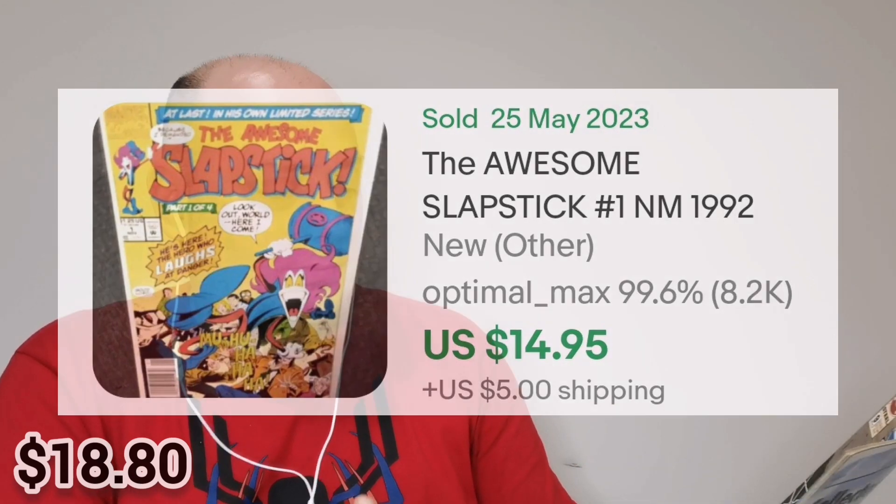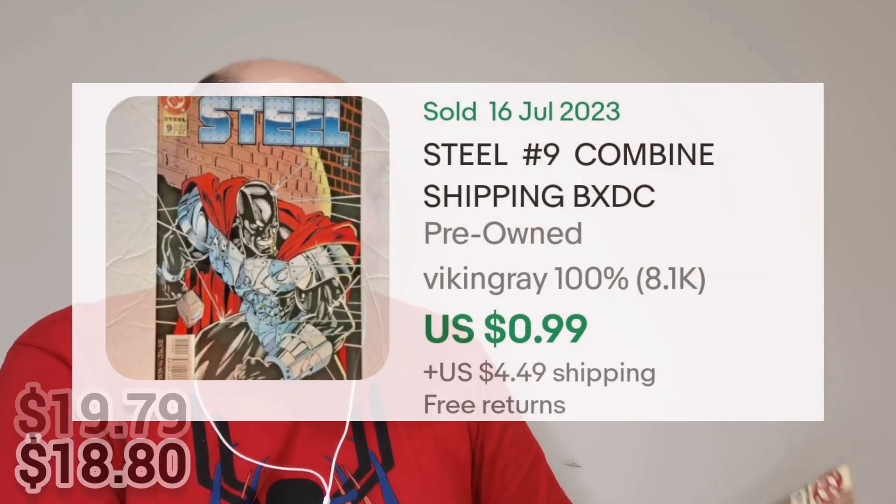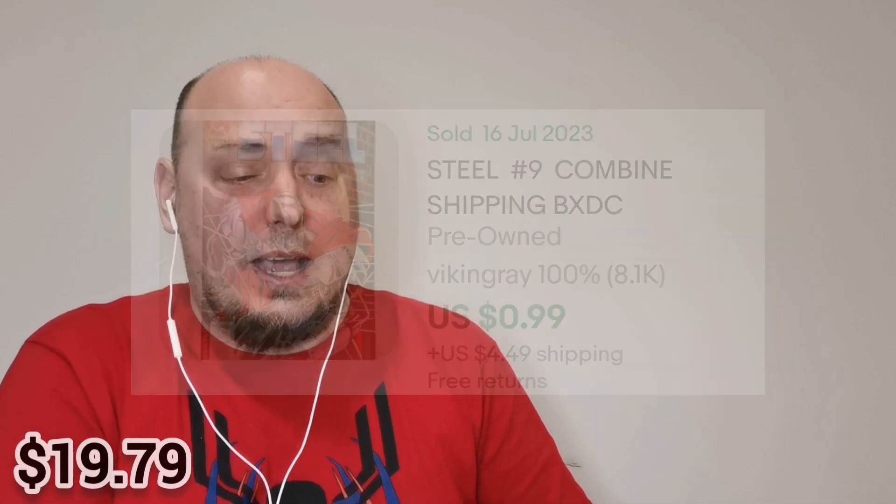Up next we have — oh, well, this one I do know. This is issue number nine of Steel. And that's a nice cover. Louise Simonson was at the helm for this. It looks like it's from 1994. For a book that's that old, it looks to be in terrific shape, considering it was in a loose plastic pack.